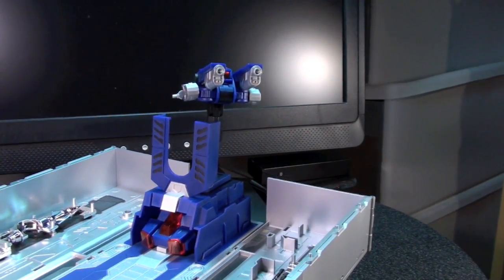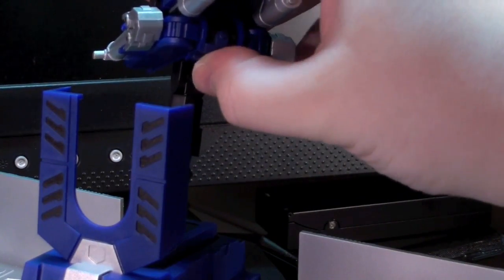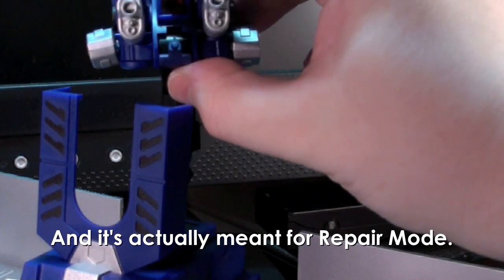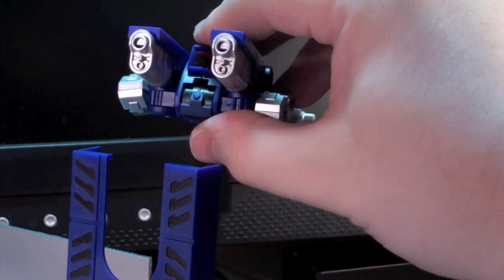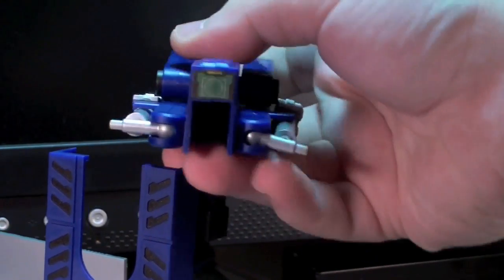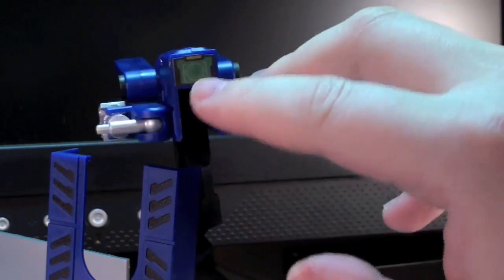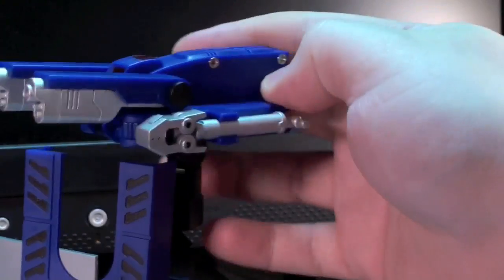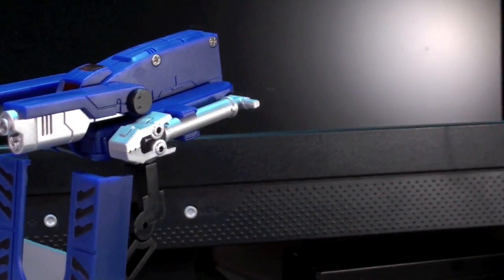You can also fold out a little optic scope on the bottom here, something I didn't even notice for the longest time. It's not the most vibrantly detailed little addition to the sculpt, but it's a nice touch nonetheless. There's also a great sticker on the back with a firing sight, so if you do have Prime manning this thing, at least you can just have him stare right into the screen as he tries to figure out how to work this crazy doohickey.